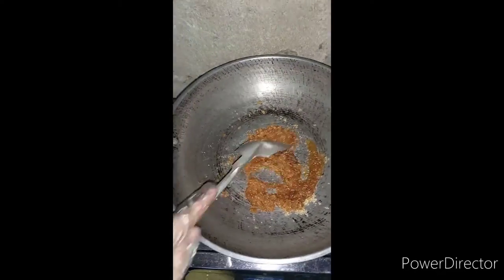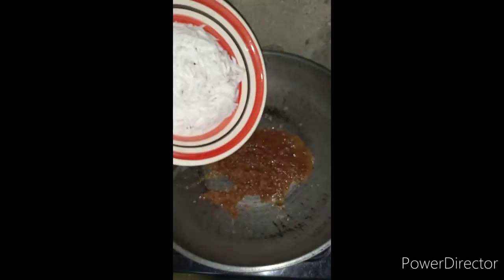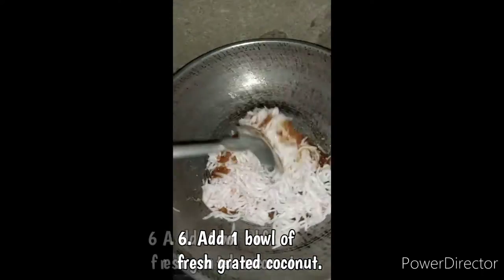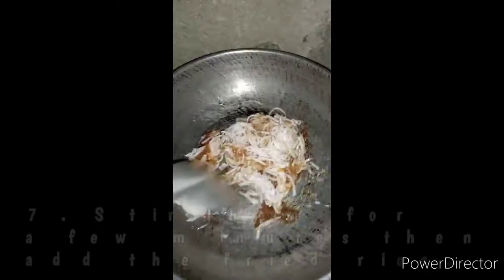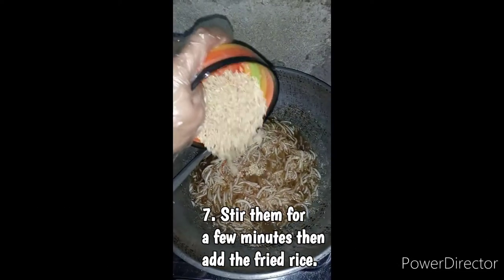As you can see, the sugar is starting to dissolve. Now it is the time for us to add our bowl of fresh grated coconut. Then let's proceed on stirring them for a few minutes and then add the fried rice.